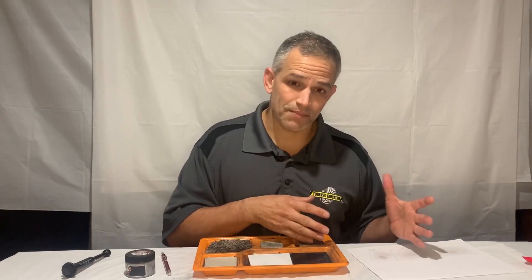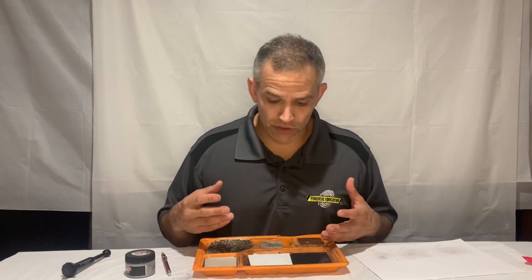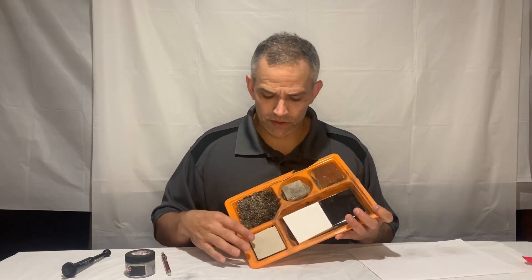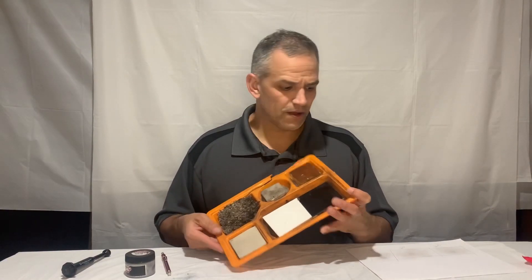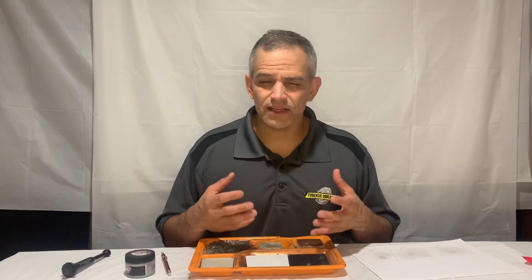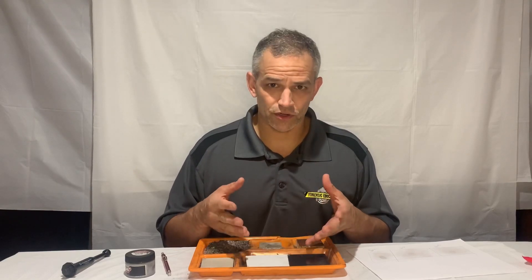Now when I say paper, we're using that as all porous surfaces. Tile and things like that are non-porous. So we're talking about porous surfaces — paper, cardboard, unfinished wood, things like that. Those would be porous surfaces.